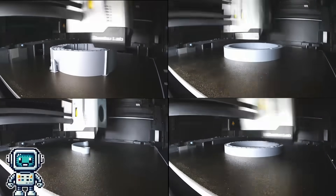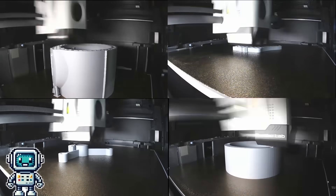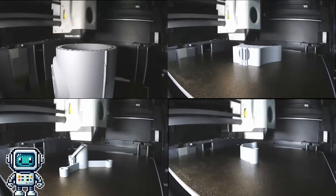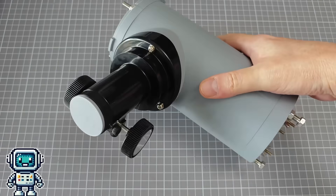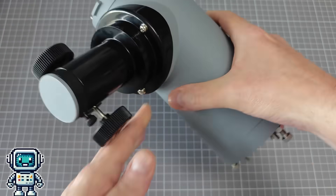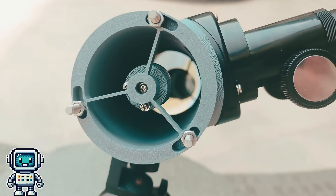And then we got to the 3D printing — and boy, was there a lot of 3D printing to do. Including the test parts and the various versions of everything, we went through two full reels of filament. So much for a cheapo telescope. The eyepiece holder cost about $5, and entry level eyepieces cost about the same. Perhaps the nicest thing that can be said about this abomination is that it is rather cute, in its own little way.